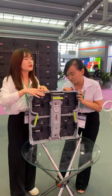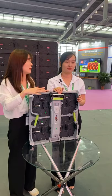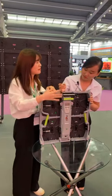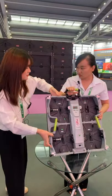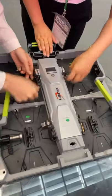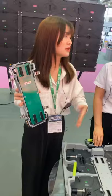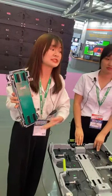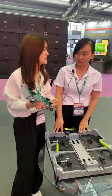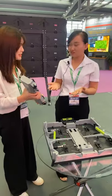For rental LED displays used at important events, if there is any problem with any parts, we need to change a new one very quickly. We have this removable power box. This removable power box is integrated with the network card, receiving card, and power supply. Whether the power supply or the receiving card has a problem, we just take it off and change a new one in a very short time — maybe just a few seconds. All-in-one: power supplies and cards packed into this small box.